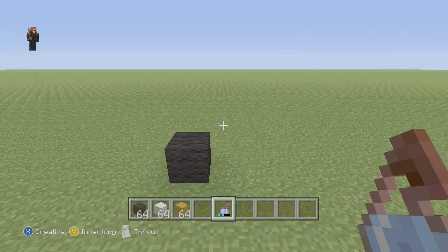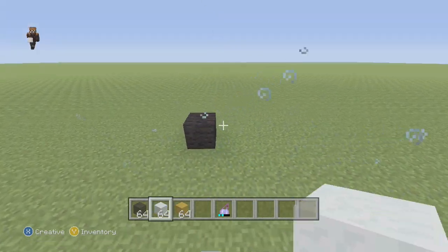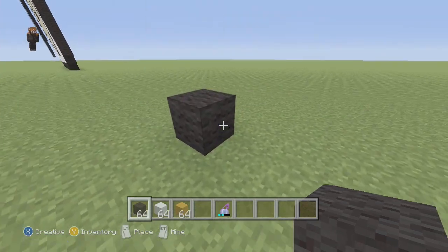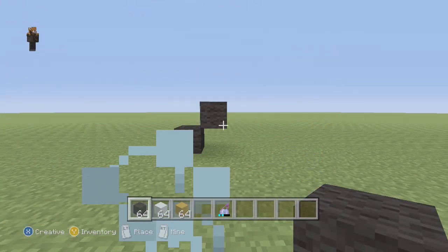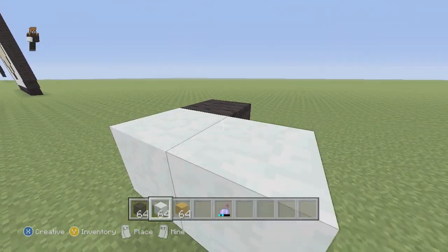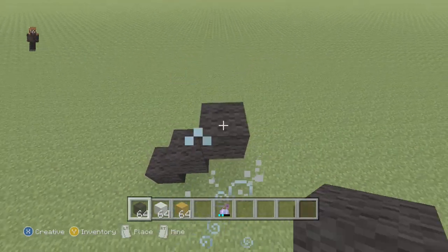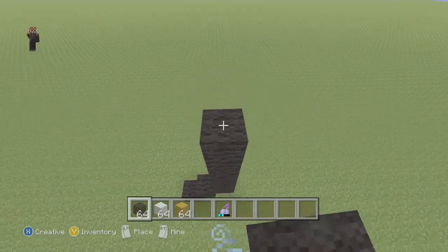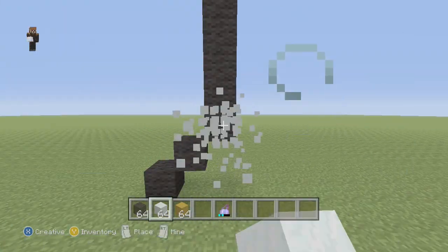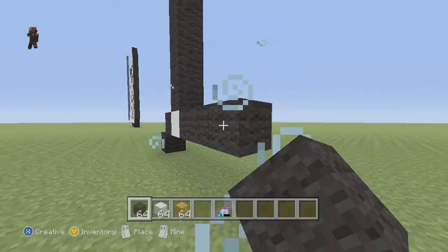I also have a potion of swiftness just in case I need to fill anything in. First off, we're gonna put one piece of black wool on the floor, then go up and to the right one piece of black wool. From there we go up and to the right six vertical pieces of black wool — one, two, three, four, five, six. Then from the bottom block of the six, go down and to the right three flat.